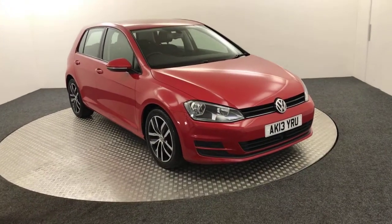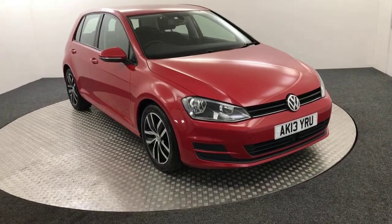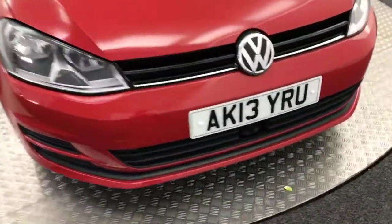Hi, James here from David Hayton's Autostar. Today we have this 2014 Volkswagen Golf SE presented in red. It's a very clean example, especially for the age of it.